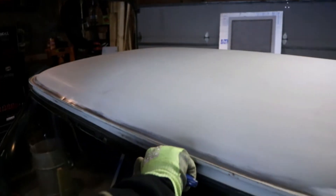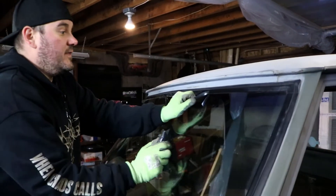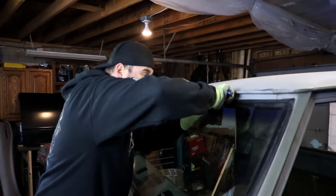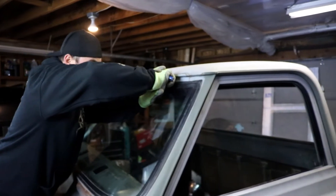All right, so as I continue cutting this thing, let's talk about something very important — and that is the domino effect that happens with car restoration, or cars in general, because this has happened to me a bunch of different times.